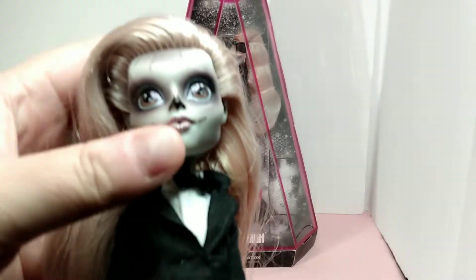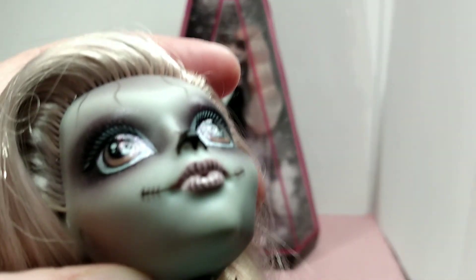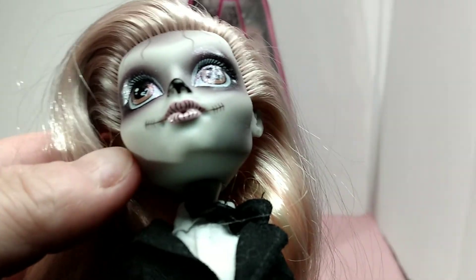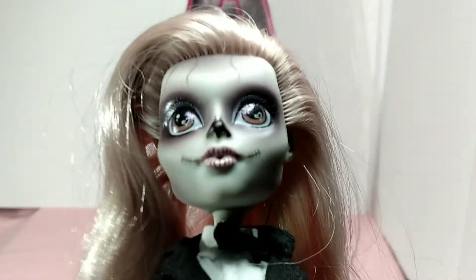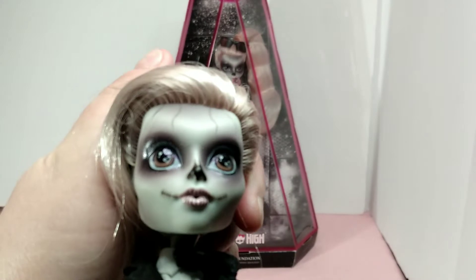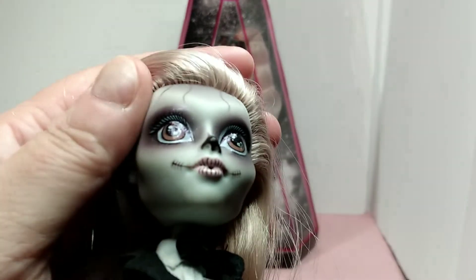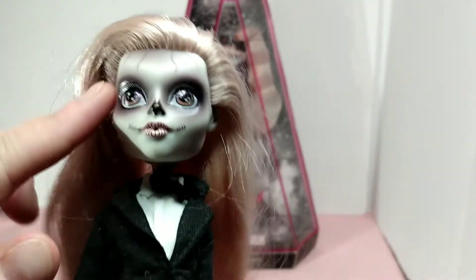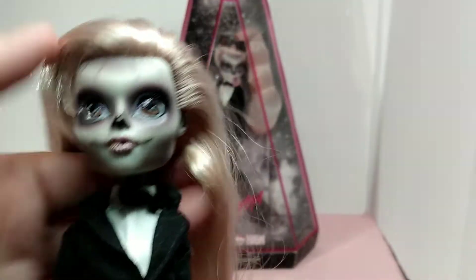And here she is. She is missing her bubblegum, but I'll give you a closer look. You can't really see the hole where the bubblegum goes — at least I can't. I hadn't even noticed it; it's been so many years. Here is a close-up of her face. I think it's beautiful. I love all the details and the shadowing that they did with this.